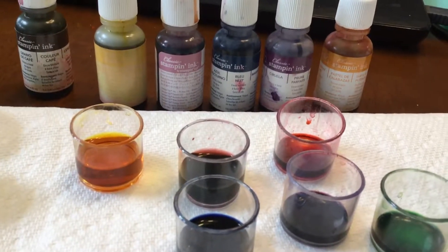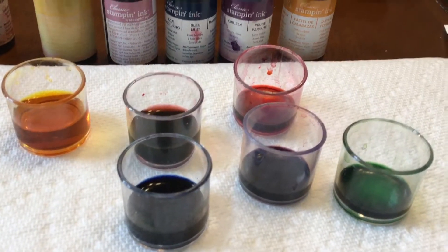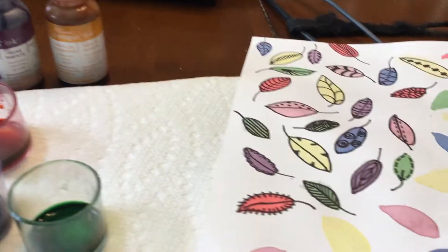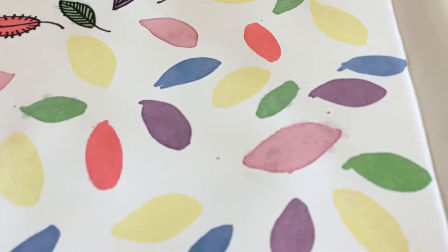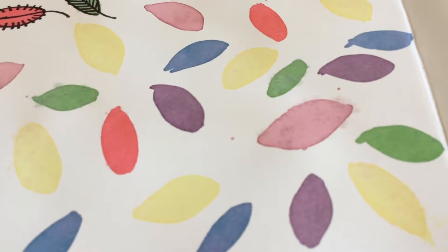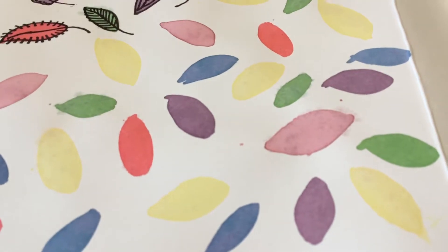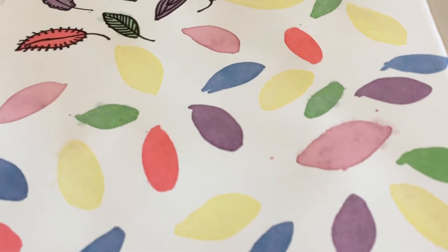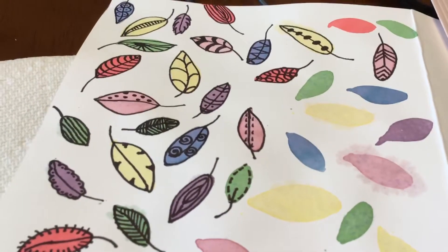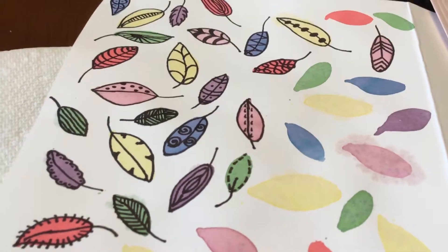I add anywhere from two to three, sometimes even four drops, depending on how dark I want it to be. Then on regular cardstock — I don't use watercolor paper, though I certainly can — I paint these oval, leaf-like, fish-like patterns using all of my colors, so you can see a rainbow of colors once they are dried.